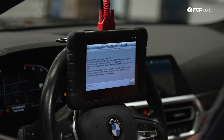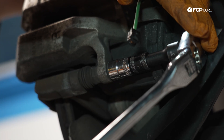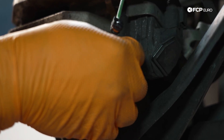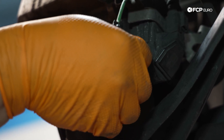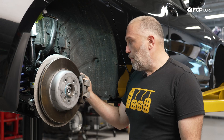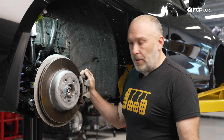Very similar to the front — because this is always going to be a single-piston floating caliper, you have the same setup where the guide pin comes into the caliper carrier. Be aware that any kind of corrosion in there could cause a bunch of problems. Always make sure the dust boots are intact, these pins are properly lubricated, and you should be good to go without any concerns.